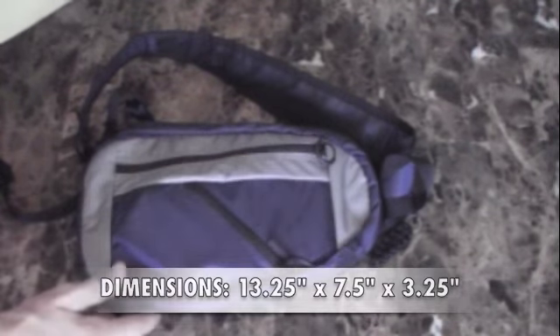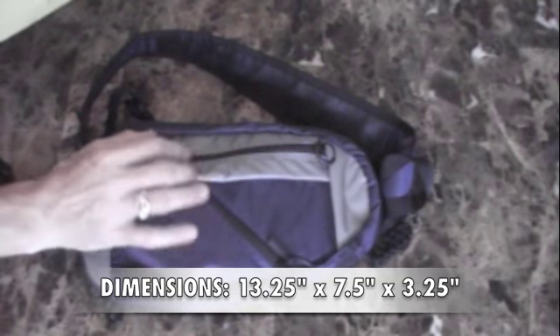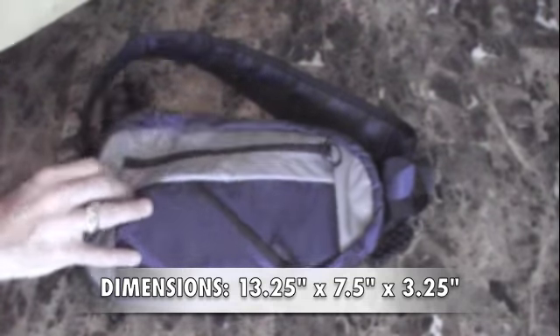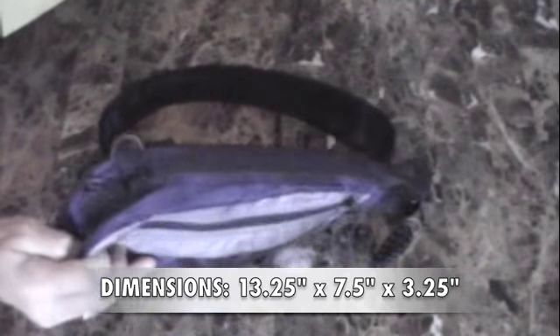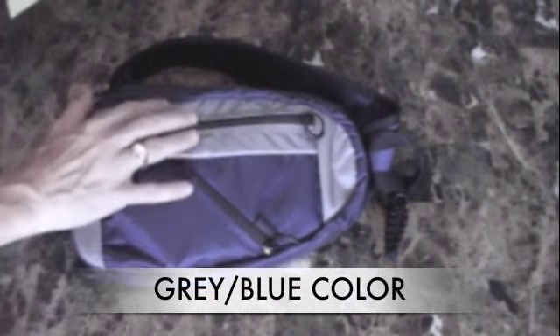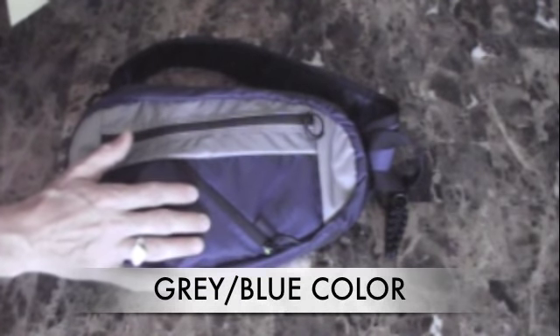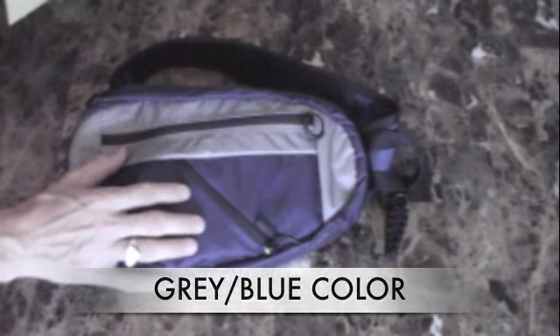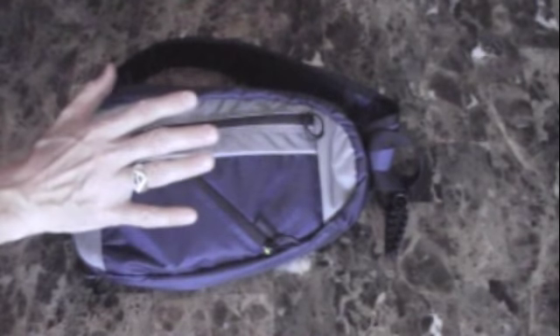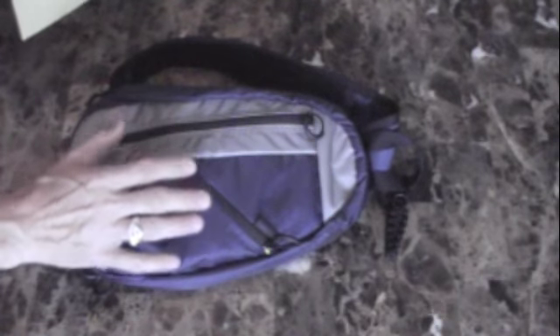First of all, it's 13 and a quarter inches long, 7 and a half inches width, 3 and a quarter inches deep. So it's not very big, but it's very discreet. The color schemes it comes in — this happens to be gray and blue, and I think there's also a black and red. It just blends in very well. So it's small and discreet.